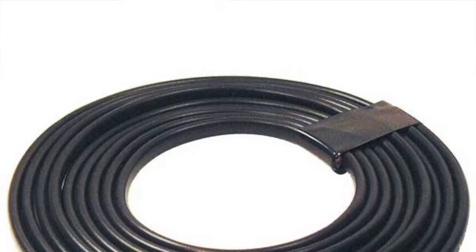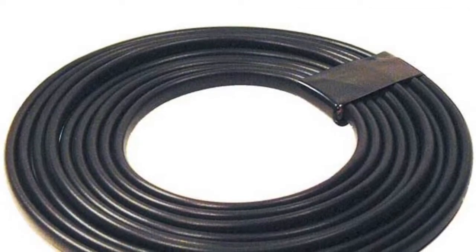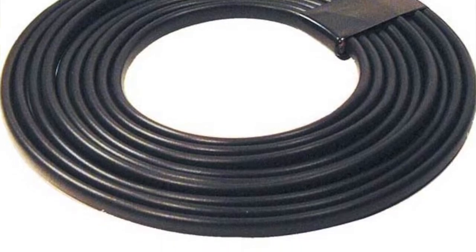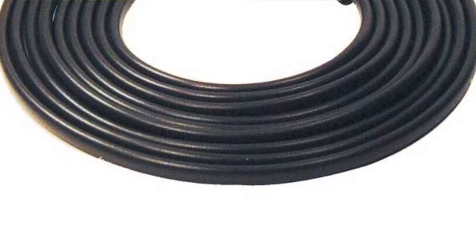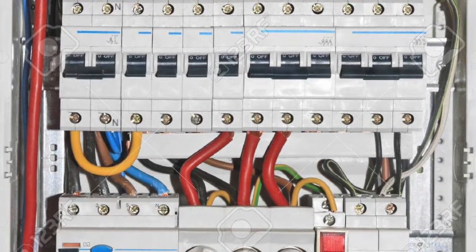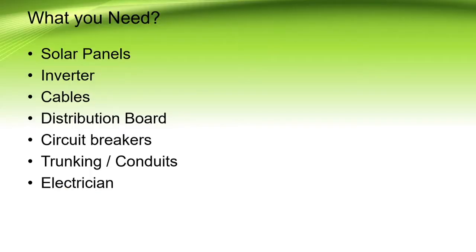Cabling as well — you need high gauge cable because you need cables that are capable of carrying high current without getting very hot. Distribution boards, circuit breakers, trunking, conduits, and finally you must emphasize that you need a qualified electrician to do the installation.